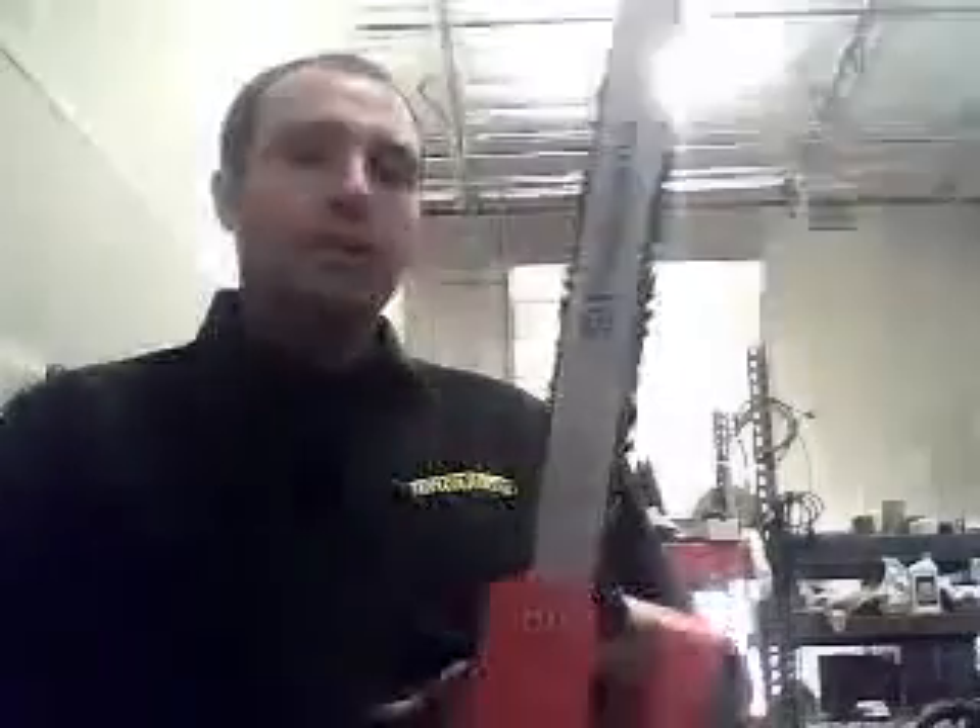I've sold quite a few of these units to the older generation. If they come in and say they can't get their chainsaw to start — they're sitting there pulling on it and they just don't have enough pull anymore on that shoulder — then they want something electric. This is basically it.